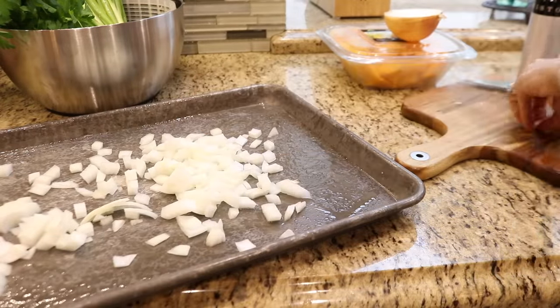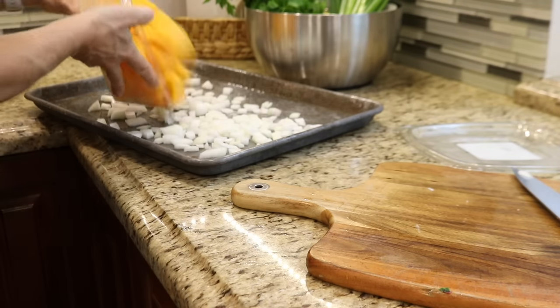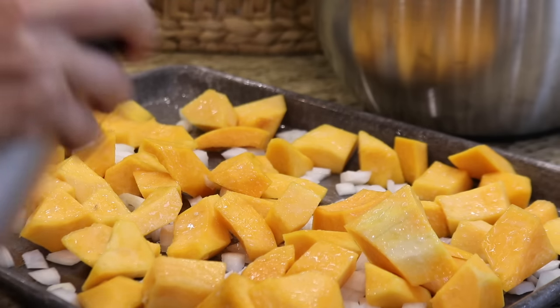It's important not to overcrowd the pan when you're roasting vegetables. If the pan is overcrowded, they'll still cook, but they won't have that rich caramelized flavor. So before I season the vegetables, I just need to spread them out in a single layer.